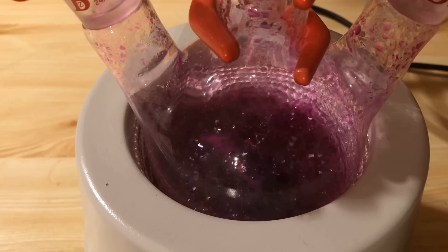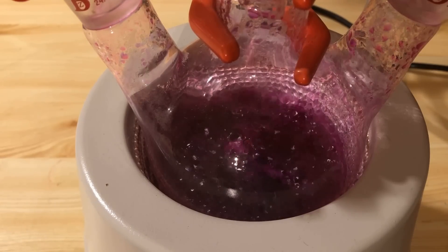Now the mixture is boiled under reflux for 2 hours until the solution is colorless.